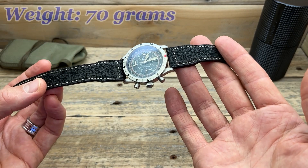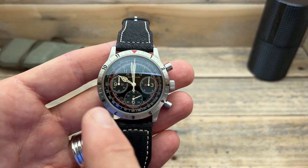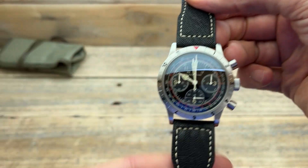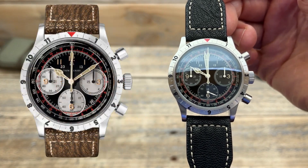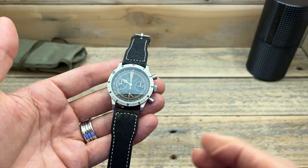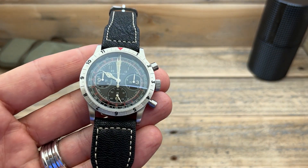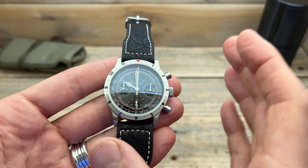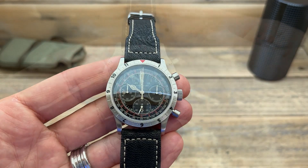On the supplied strap it weighs in at 70 grams. There are a couple of different options when buying — I went for the all-black dial without the date, but there's also a panda-style dial and one with a date at 4:30. I picked this one because I like the aesthetics of all-black, and by removing the date I lose that functionality but keep the dial cleaner, because as you can see there is quite a lot going on here.